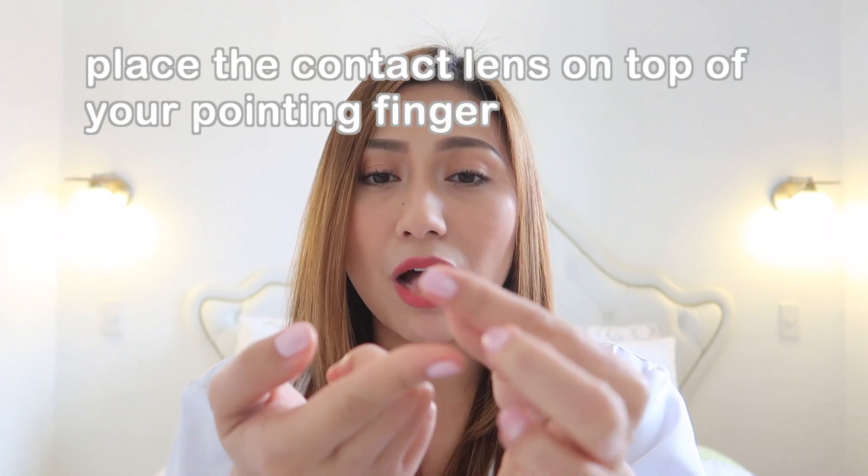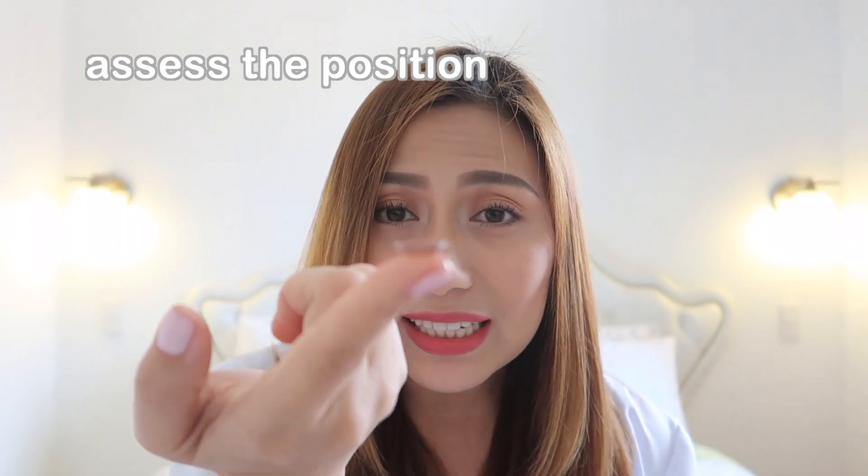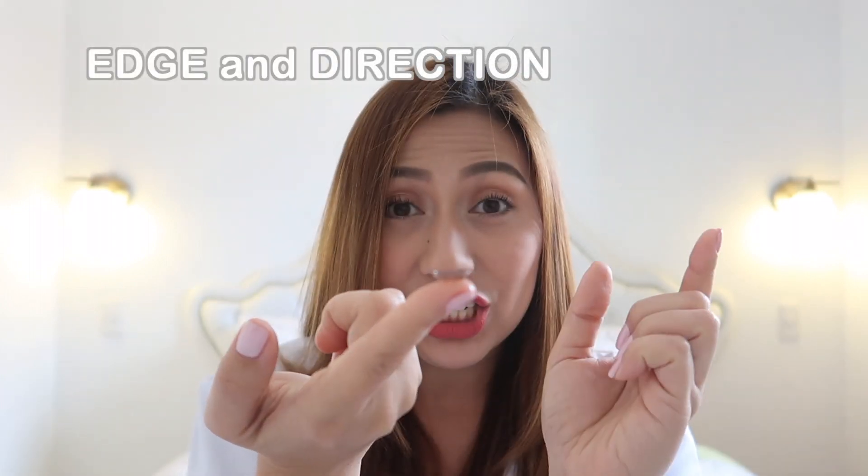First step: put the clean contact lens on top of your pointing finger and assess the position — particularly the edge of the contact lens and its direction. Where is it going? Is it going inward or outward?